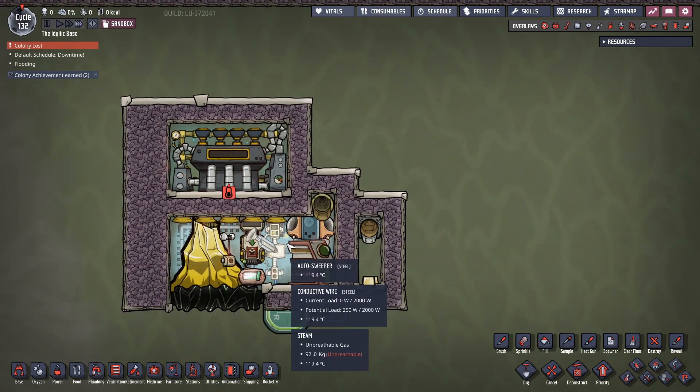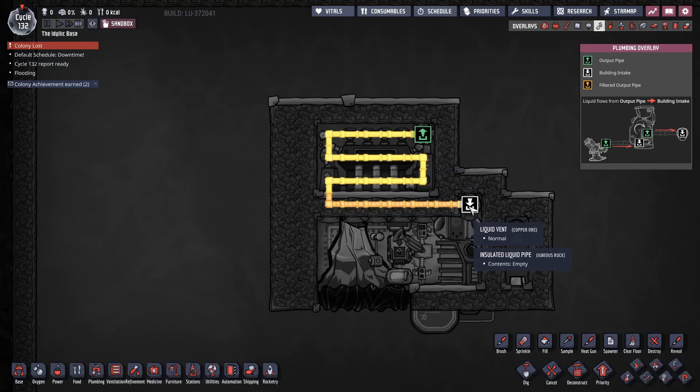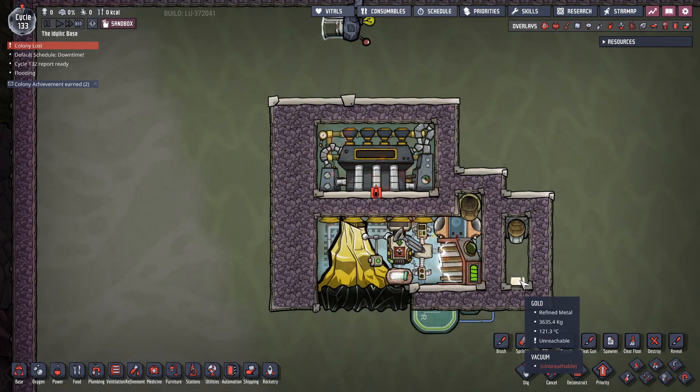This was probably the most simplistic one I came up with. I have the output coming off from this going over here and dumping down this side, so you get a little bit more chilling on this side, which should hopefully make the gold just that little bit cooler when it comes out.